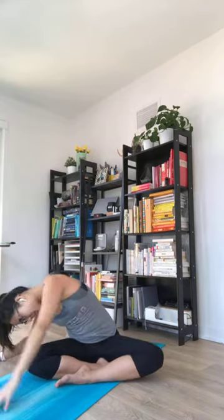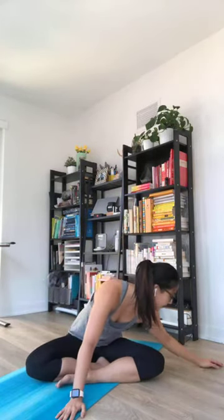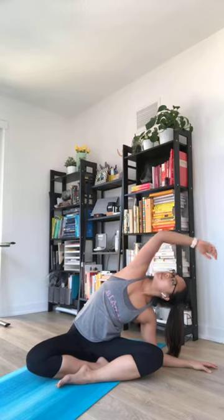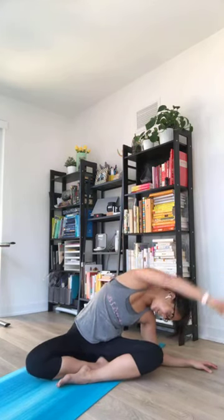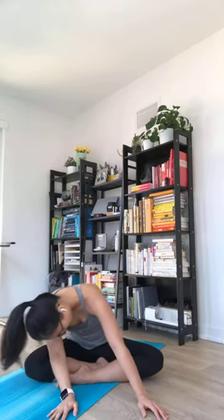And exhale, coming all the way to the middle, making our way to the other side. Nice gentle side stretch on your hand or forearm. Big inhale to lift, and exhale to relax. Nice side stretch. Nice and easy opening for your back. And then maybe leaning a little bit backwards — nice chest opening. And exhale, coming all the way to the middle. We'll stay here for a couple of breaths.